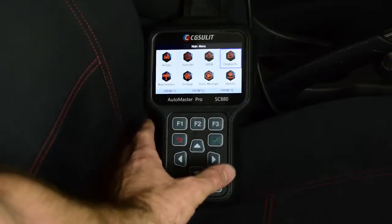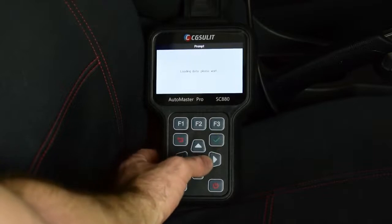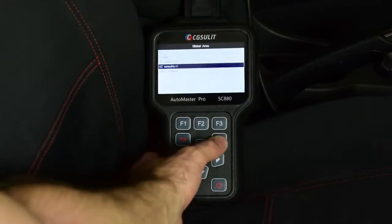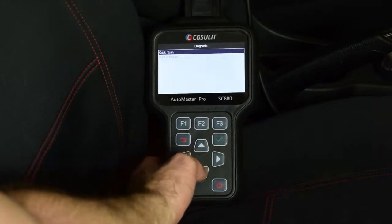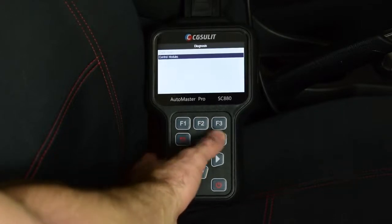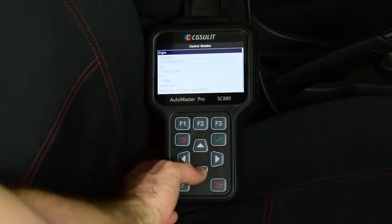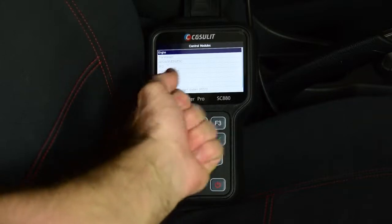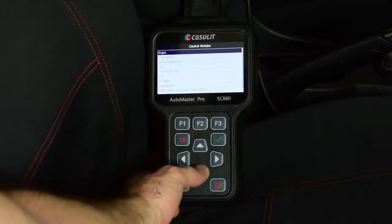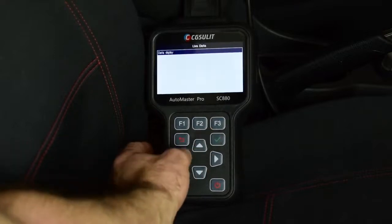Another thing we can do with the SC880 is carry out live data diagnostics. We go into the diagnostic menu, select our vehicle — the Isuzu MUX 4JJ1 — and go into the control modules to specifically select the control module we want to diagnose. For example, if we had a traction control light on and the code was a wheel speed sensor code — say front left wheel speed sensor not picking up — we'd go into ABS, select live data, then data display.